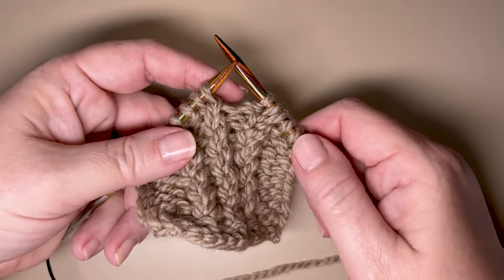So then you've got two stitches over here on the right-hand needle, we're going to let those ones from the beginning slide off, and that is how you do the right twist. Let's do that one more time — we knit two together, we leave them on the needle, we go into the first stitch again, and we've completed a right twist.